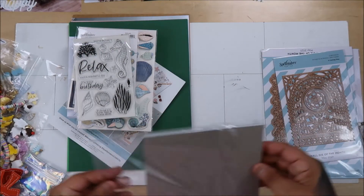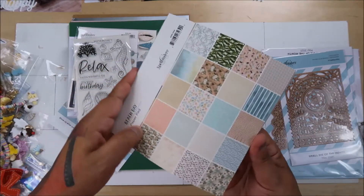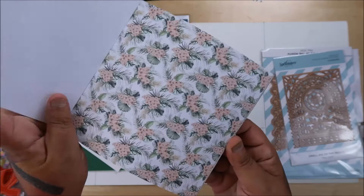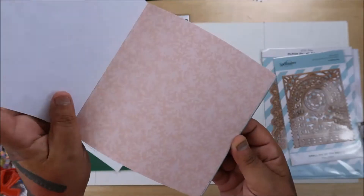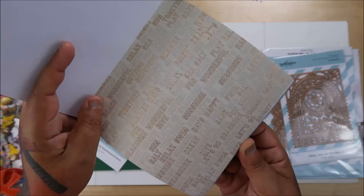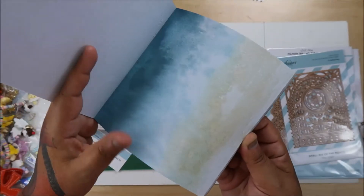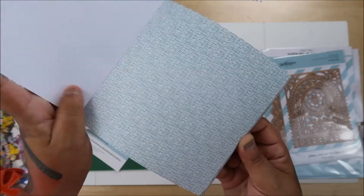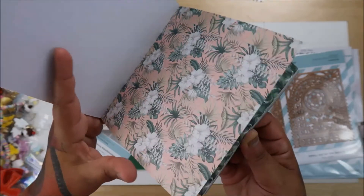The papers look a little bit muted. I didn't see this unboxing kit - I don't know why, I guess I was a little preoccupied - because I love looking at the spoilers every month. I don't really remember this card kit.